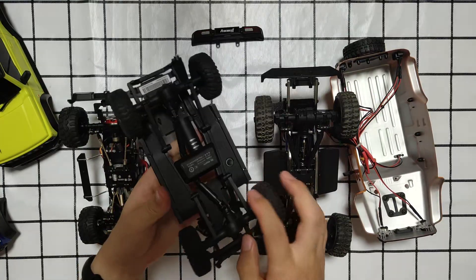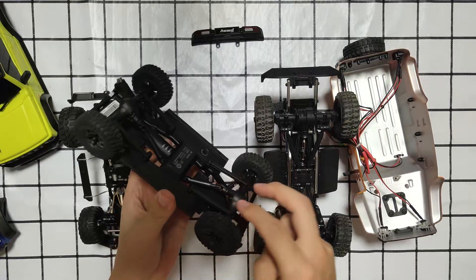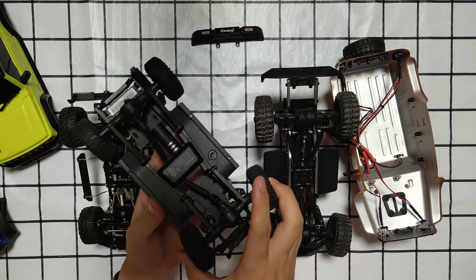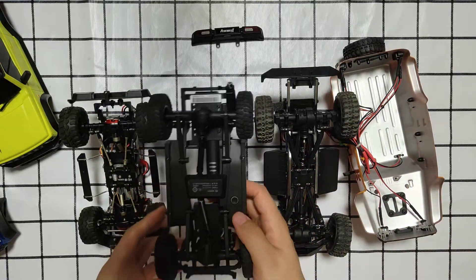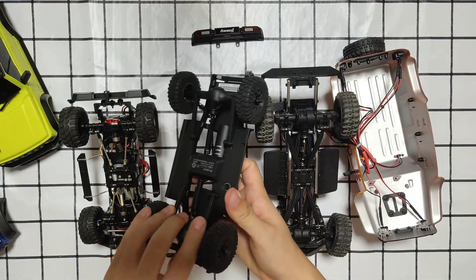The Xiaomi's only has two driveshafts and it crawls quite fluently. I hope some other companies will release option parts for the driveshafts.